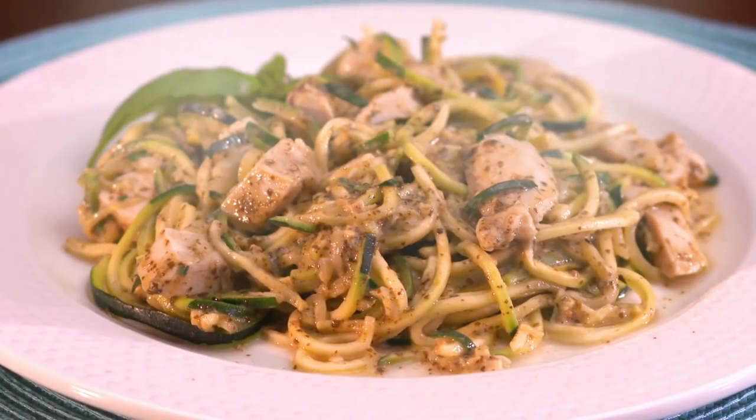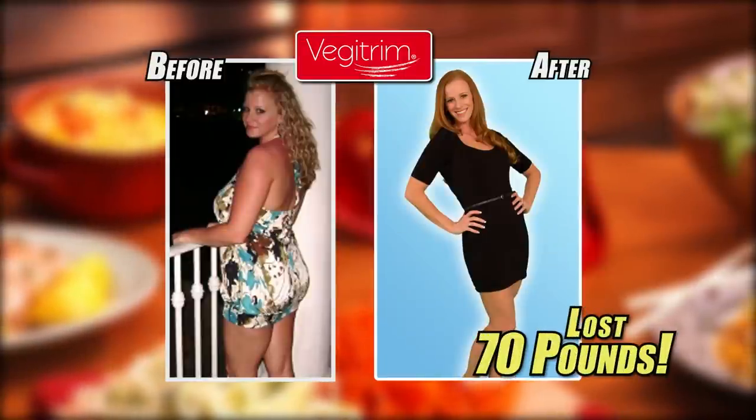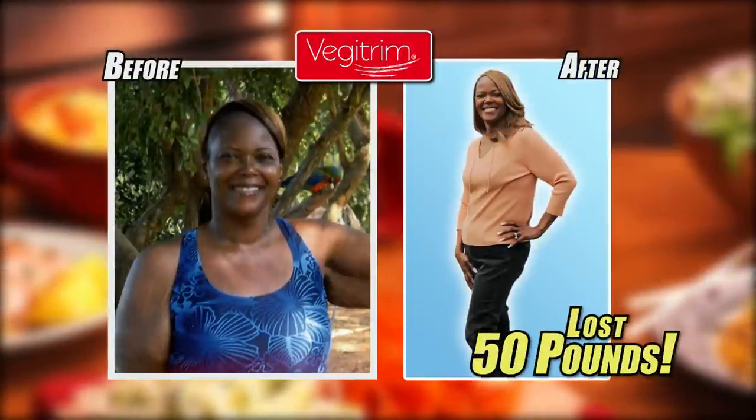Quickly prepare delicious zucchini or squash pasta, and even low-cal desserts in minutes. Thanks to VeggieTrim, I've lost 70 pounds. I'm able to make dishes that look like pasta but that are vegetables. It's perfect for my kids, and I get to lose weight. I feel so much better. My energy level is up. The weight is coming off me. My whole lifestyle just feels better. I've lost about 45 to 50 pounds, and with VeggieTrim it has made me feel awesome. I have never felt better in my life.